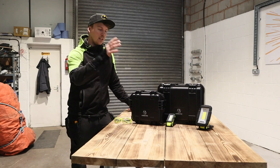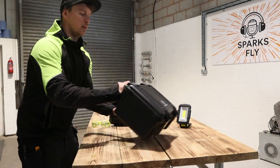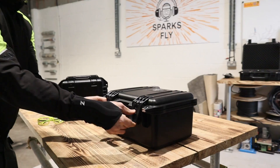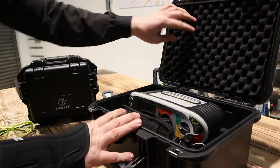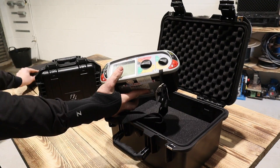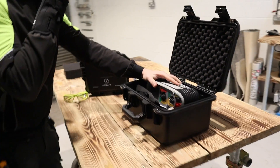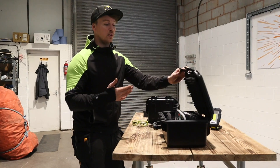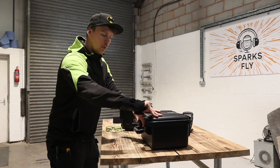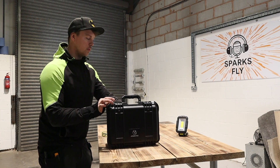For electricians, these cases will come in handy for test equipment. In here I've just put my Mega tester in for a demonstration. It fits in nicely — you can pull the foam out, put the plugs in, put your testers in. Any test equipment you value — a thousand pounds worth — snap it in there and you can also put padlocks on, which is quite good.